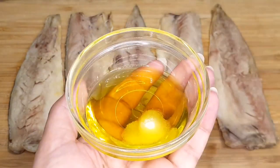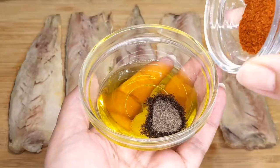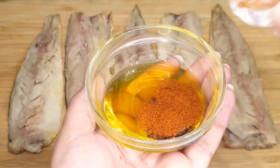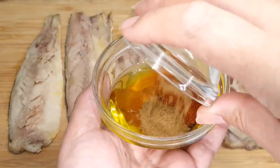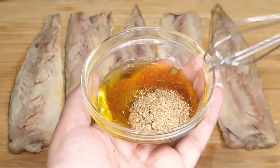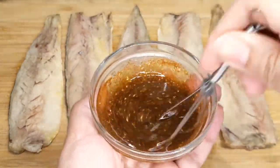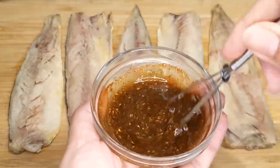Start by adding a generous amount of olive oil, followed by salt, some freshly ground black pepper, a touch of paprika, a hint of cumin, and a sprinkle of dry coriander for a burst of freshness. Mix these beautiful ingredients together until they form a fragrant and harmonious marinade that will elevate your mackerel fillet to new heights.